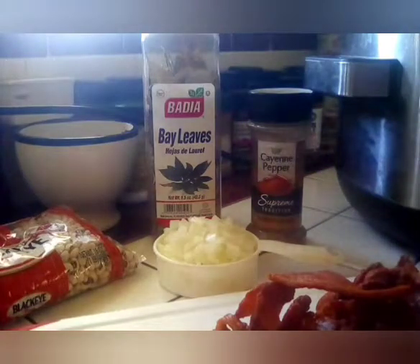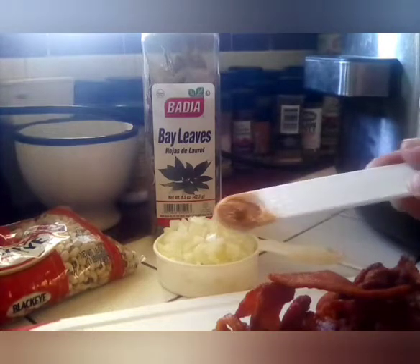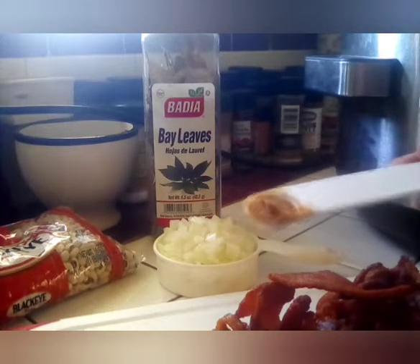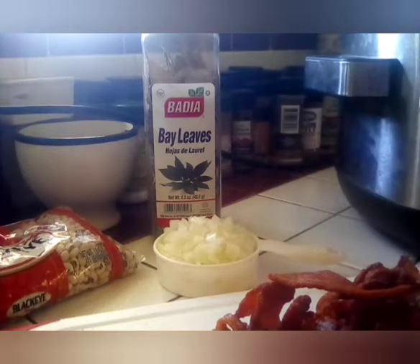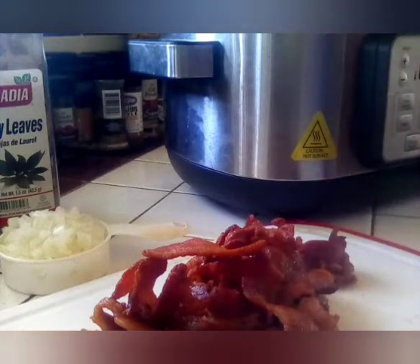We are going to measure out some cayenne pepper — this is a fourth of a teaspoon — and we are going to add that to the crock pot.